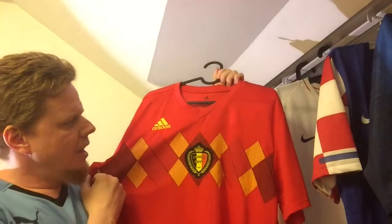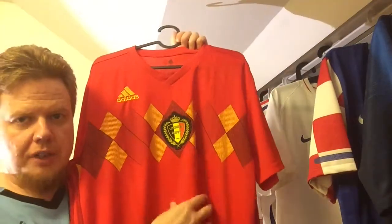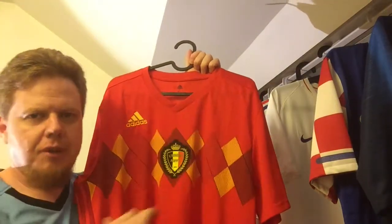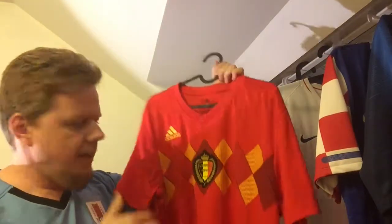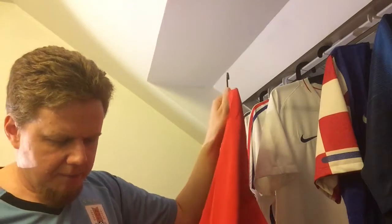They put the number here, and on the other side I have to say they really chose not to put the match detail here. In the World Cup context, that made for a kind of balanced look. Other than that, it's a very plain jersey, and it actually wears quite nicely.